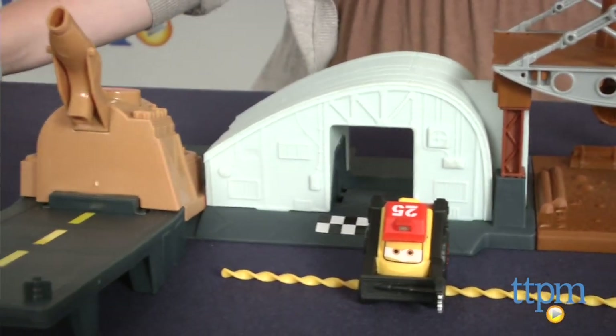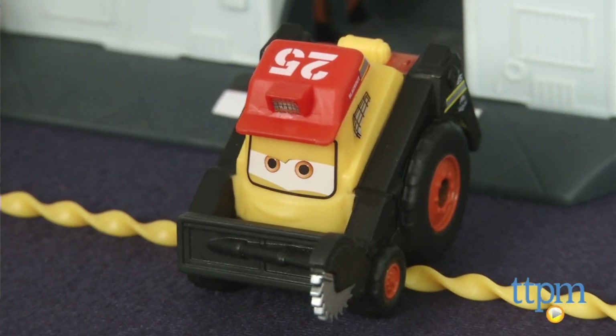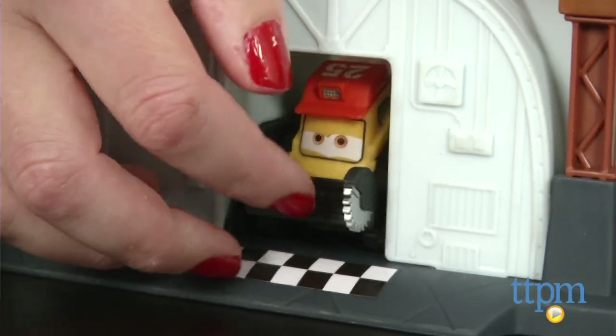You can launch three different vehicles from this playset: a helicopter, a plane, and a car. But only the car, Rip Lash Racers Smoke Jumper Blackout, is included.